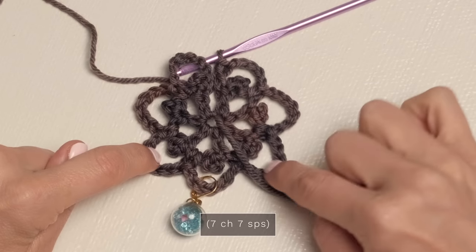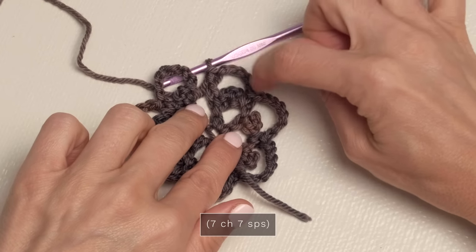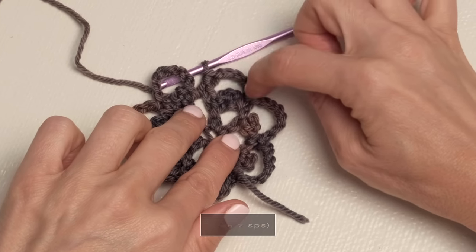So you should have one, two, three, four, five, six, seven chain seven spaces. And this last one with the double crochet and chain five does count as a chain seven space.